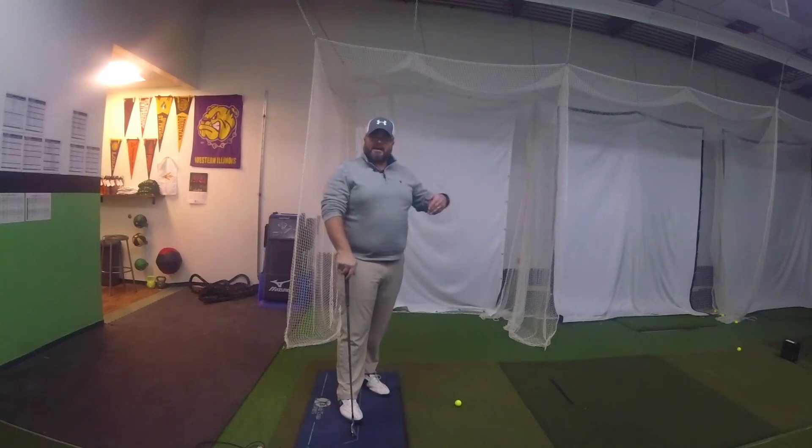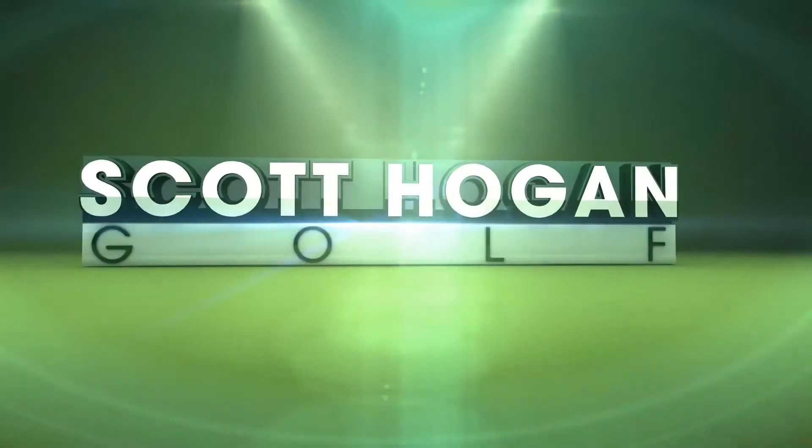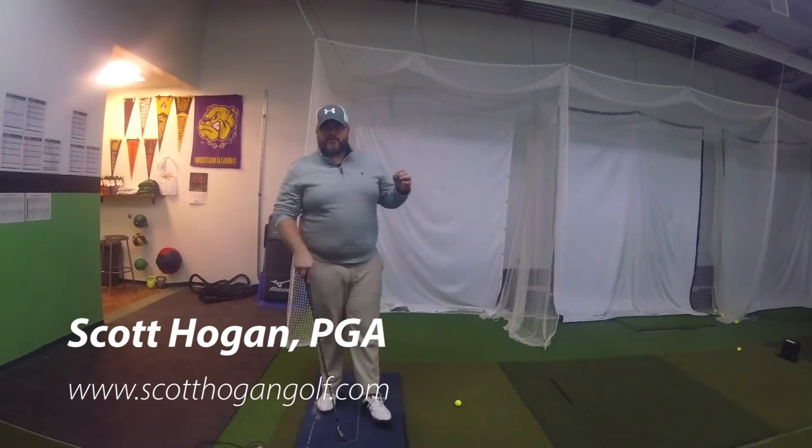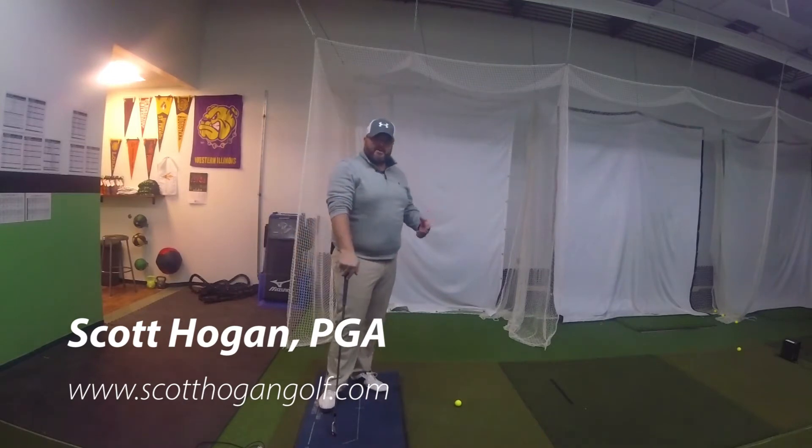Hey everybody, in this video we're going to be talking about how to get your body more open through impact and how that relates to using the ground to be able to do that. Scott Hogan coming at you here. Thanks so much again for joining me. We're here in my training center just outside of Chicago.